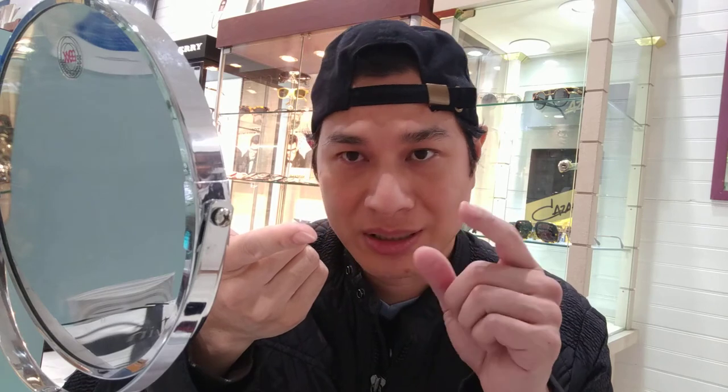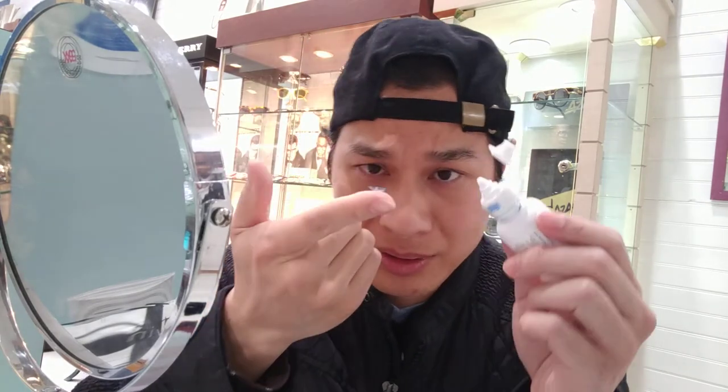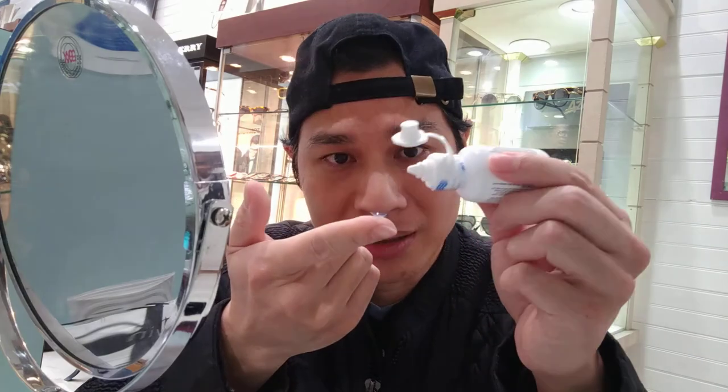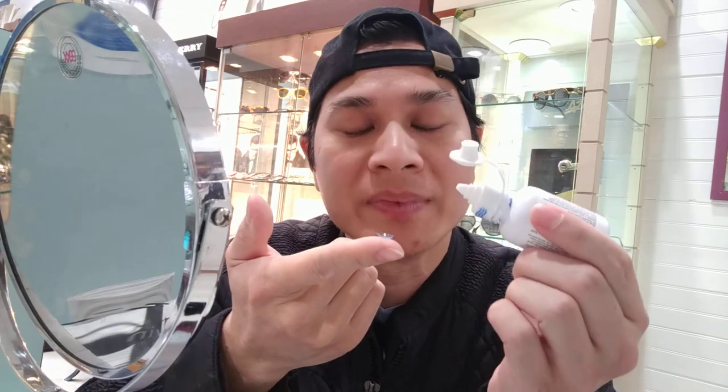There's a larger lens called a scleral lens — that's for a different purpose. This kind of lens is always small. Unless you have some other condition, that's when we fit you with the scleral lens. This lens is also smaller than a soft contact, so it should be very easy to handle. The only challenge is it's a little harder, so you're going to feel it.